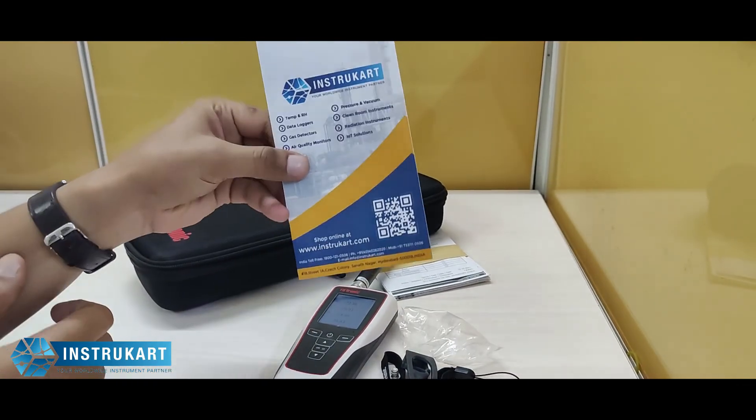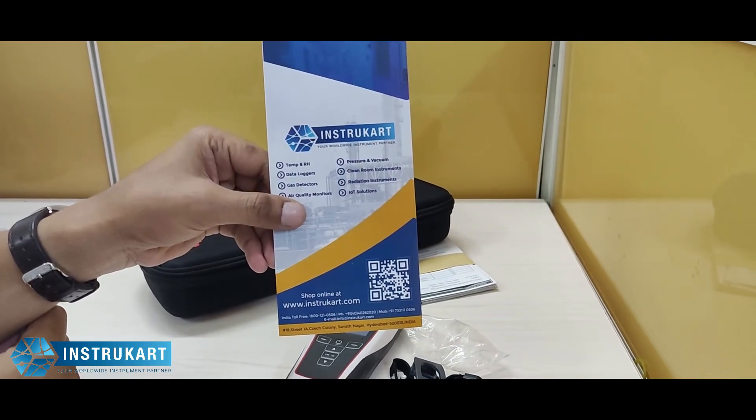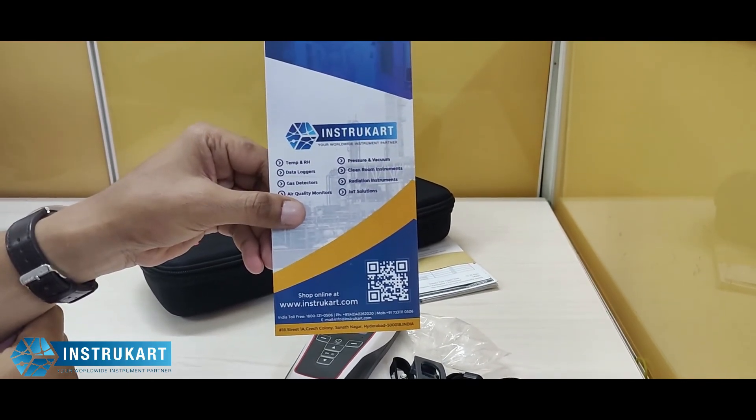For more information on this model or any other temperature or humidity measurement devices, you can always reach our experts at instrukart.com.